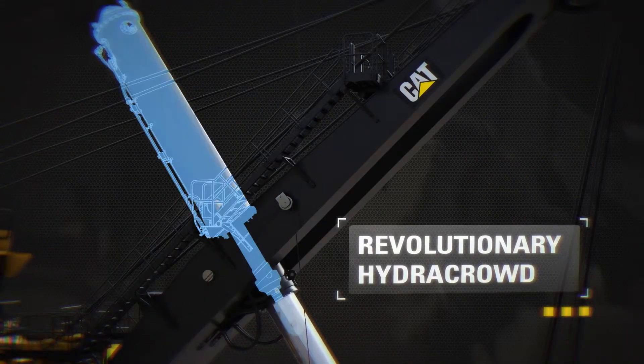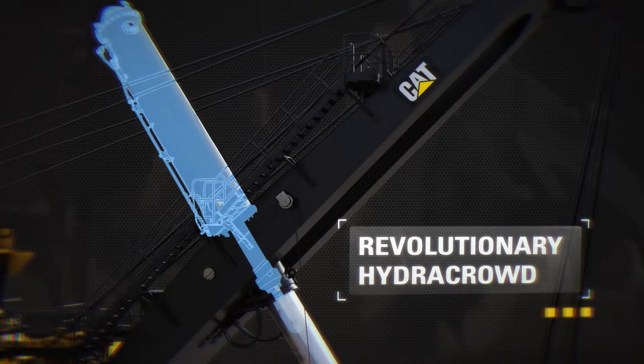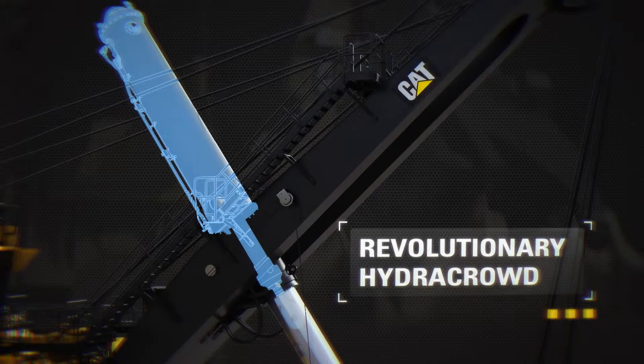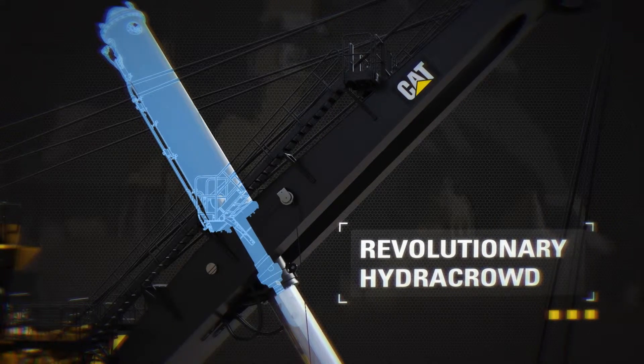Hydro crowd extends maintenance intervals by replacing the traditional crowd and retract ropes with a hydraulic cylinder. Lower cost per ton is achieved by eliminating routine crowd retract rope changes. Increased uptime and productivity are realized via reduced scheduled maintenance hours.